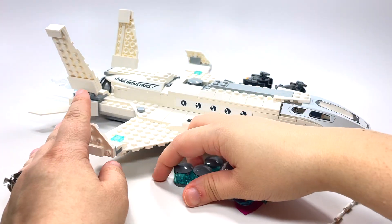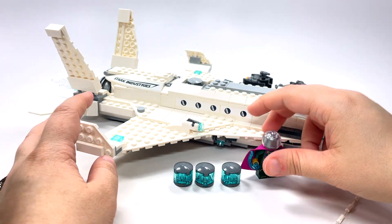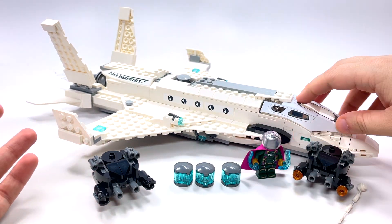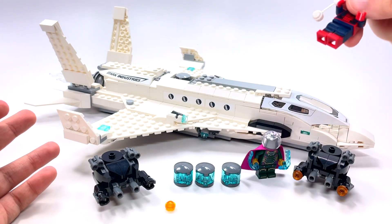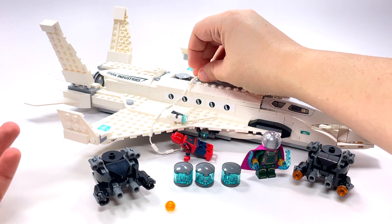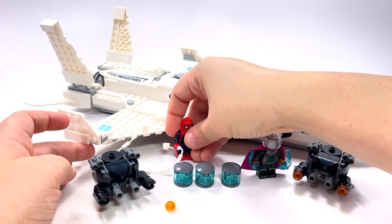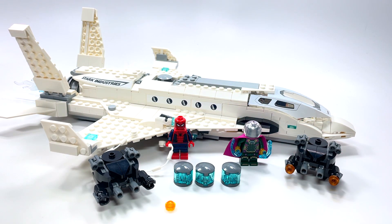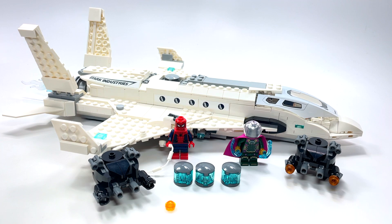Like I said, the original price was overpriced — it was too much. But my guess is, and I haven't looked this up because I've had this set for quite some time and just never reviewed it until now, you could probably get it for less than $70 now. On eBay or Bricklink or somewhere like that for less than $70, I'd say it's a great set and worth it. With 504 pieces I would expect it to be like $50, but it was $70 — too much.